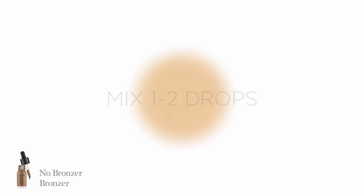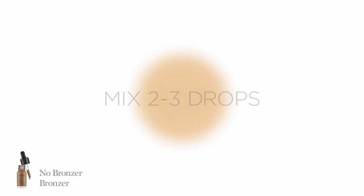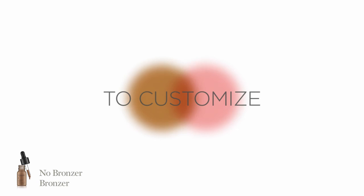Personalize: use the palm of hand as your mixing bowl. Mix one to two drops of No Bronzer Bronzer with No Foundation Foundation or No Foundation Foundation Serum to warm color. Mix two to three drops to adapt to darker skin tones. Mix one drop of No Bronzer Bronzer with No Blush Blush to customize and play with various cheek colors.